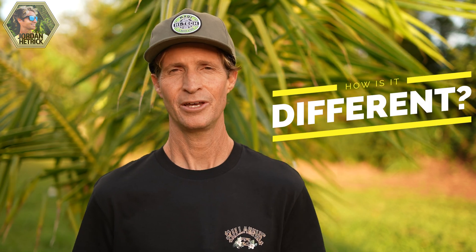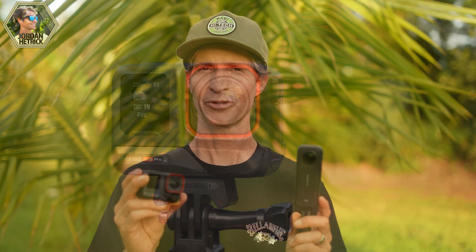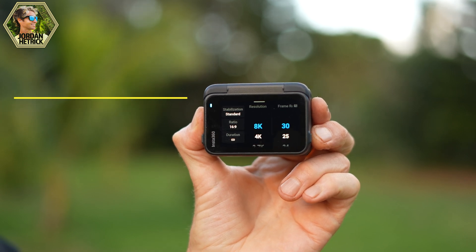4k video is about 4,000 lines wide — that's where the names come from. Now I want to use two different action cameras to show how the resolution is different between a 360 camera like the X4 and a single lens action camera like the Ace Pro 2. Both of these cameras record in 8k, but it's quite different the way they actually record that 8k video. I'll start with the Ace Pro 2.